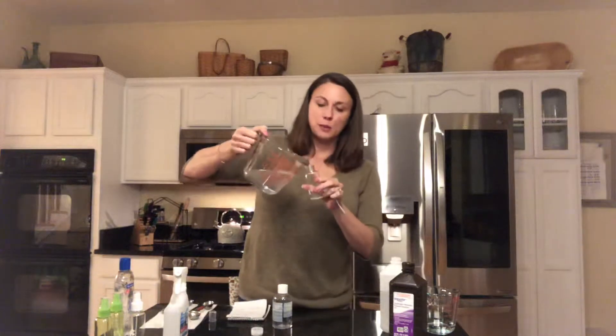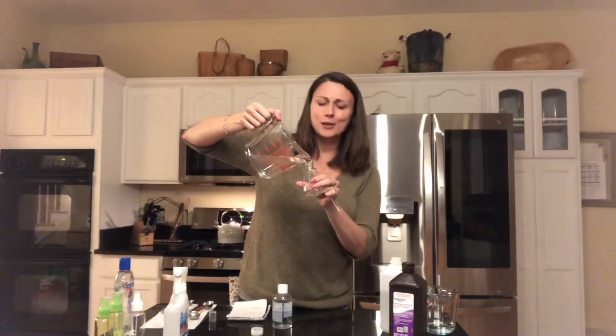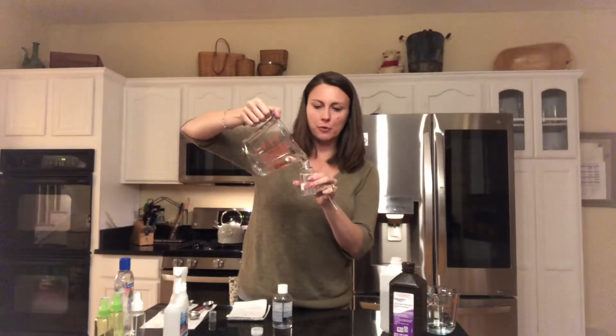Now we pour our mixture — it smells pretty hand-sanitizer-like — into these bottles. I'll just do one for right now. I also sanitized a funnel which I'll probably use for the rest of the bottles.